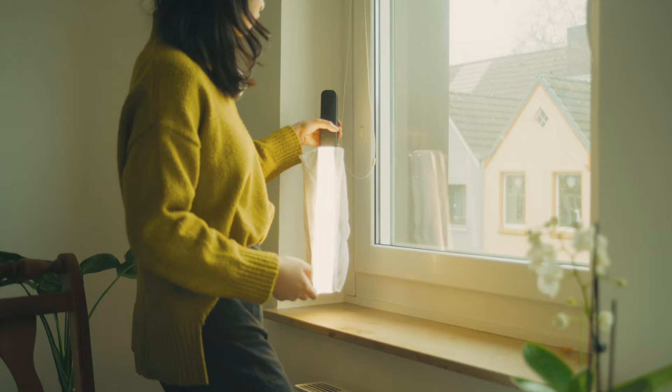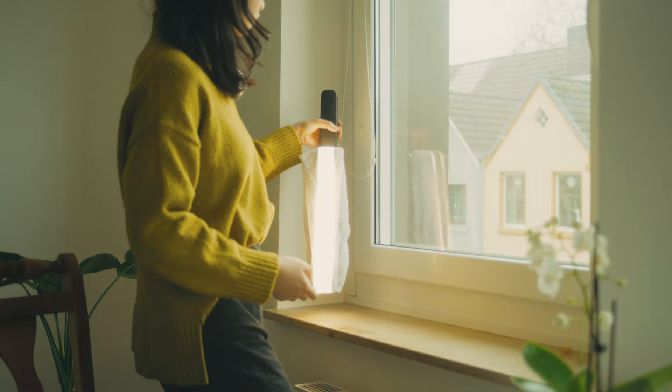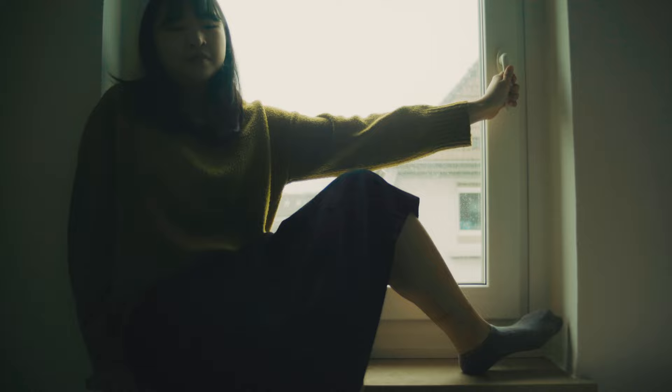I wanted soft lighting, so I used the diffuser that came with the light to diffuse it. Just to show you that not everything goes as planned — I had this in my storyboard but it just didn't work out. I was pretty disappointed, but that's how it is.